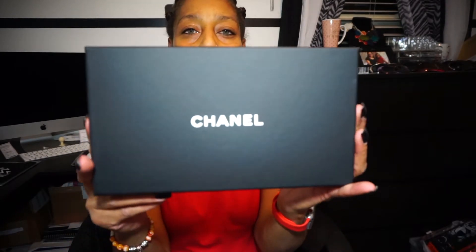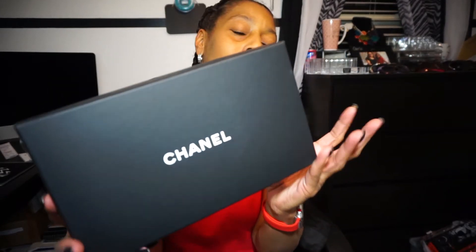So, you guys, here is the Chanel box. The description is on the side — I'll read that to you in a minute. Now, it did come with the original dust bag. Like I said, it was new. But Fashionphile also likes to give you one of their dust bags. So here is the Chanel booklet.